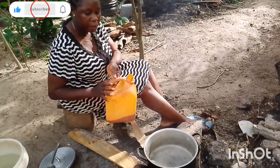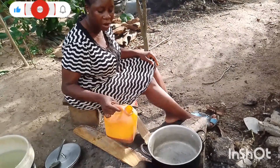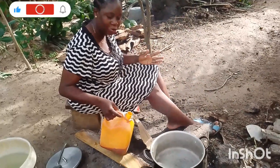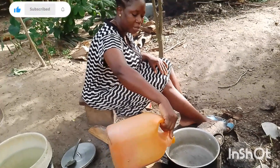So guys, the pot is dry. You will allow your pot to dry. So after your pot is dry, put your red oil or anything you want to use. I am going to use red oil, so I am going to put it now.